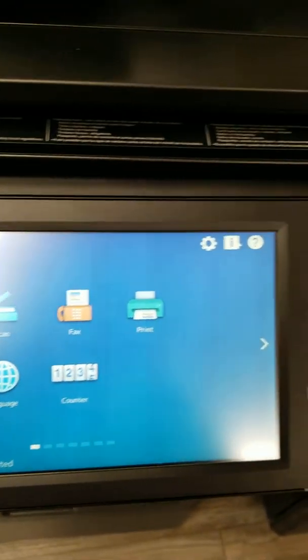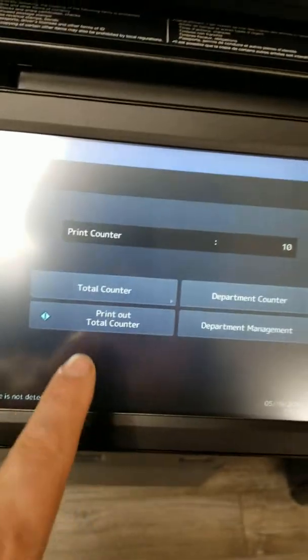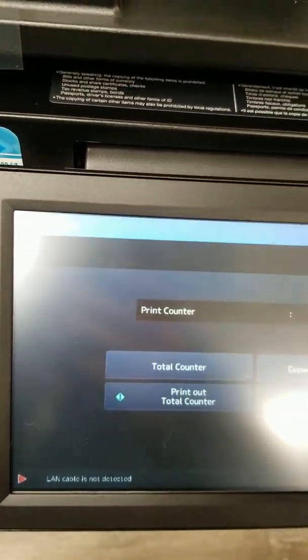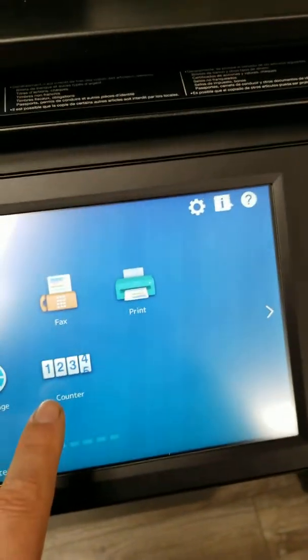On the newer Toshibas it's a button on the touchscreen that says Counter. If it's not on the main screen you might have to slide your screen across — it might be on the second or third page, but in most cases it's on the first or second page. Press the Counter button, and once you go in there's your Print Total Counter. That covers about 90% of the Toshibas. If you've got an older Toshiba and you're not sure, just give the office a call, but you should see that Counter button — either a hard physical button or a touchscreen button — on the main screen.